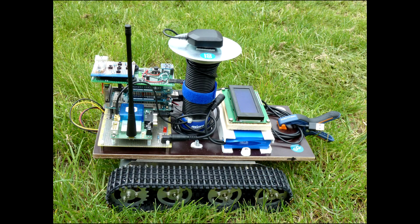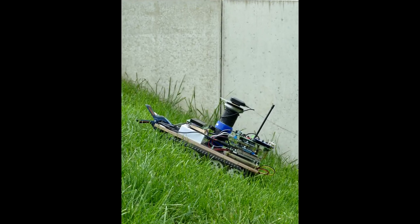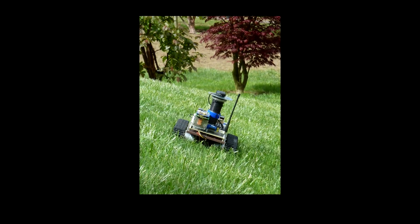Before we move on to the software and experimentation part, here are a few pictures of the rover in the field, as if it was used as a GPS-controlled mower.